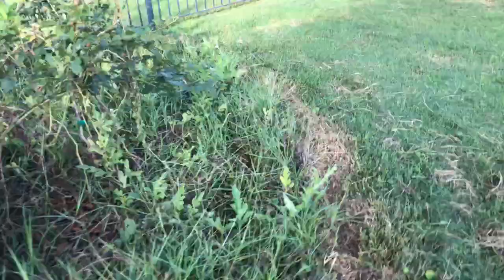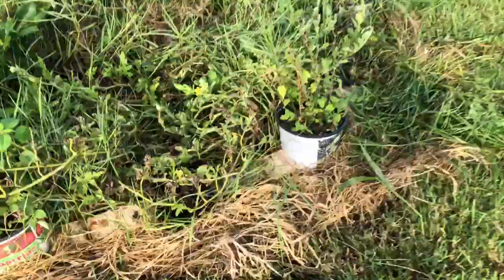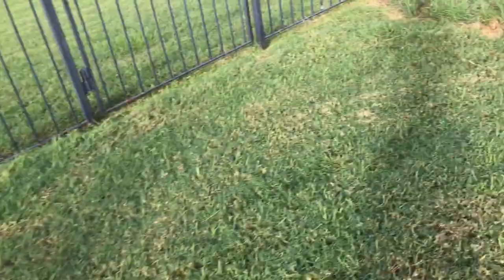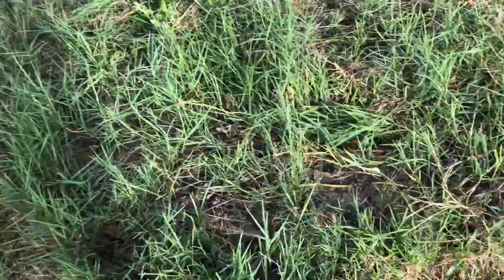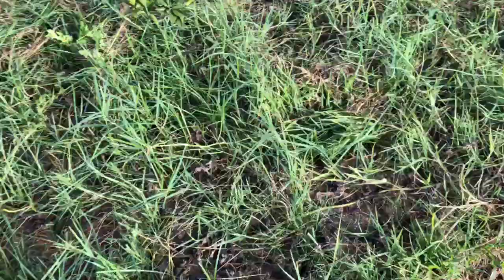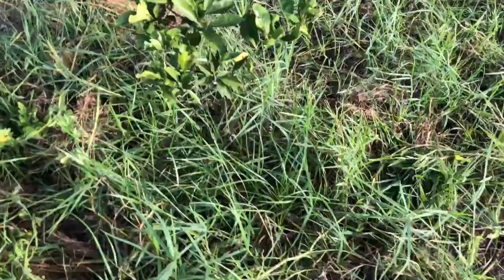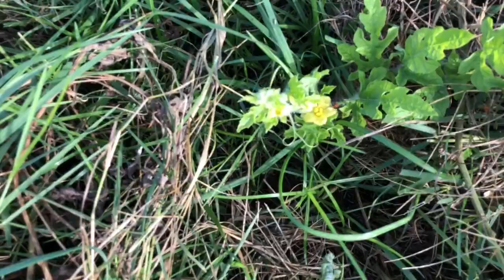That's my update for today. I lost a few watermelon vines because of them, but the vines do come back. They're just not coming back as strong as I thought they would because those bugs are eating them as soon as they do come back. You can see here one is already trying to eat at the vine, so I'm going to have to kill him.